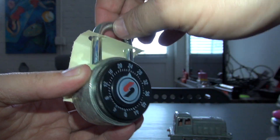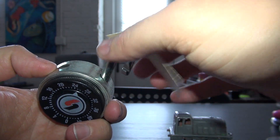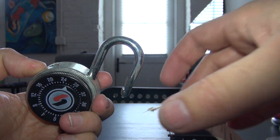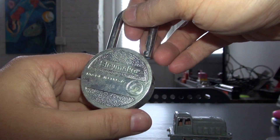It should open — yep, pops right open! Let's take the tag off. There we go, there's the tag, and here's the back of the lock.